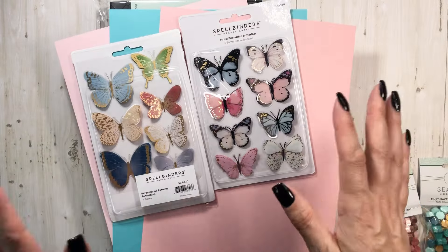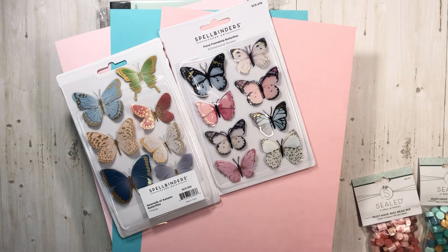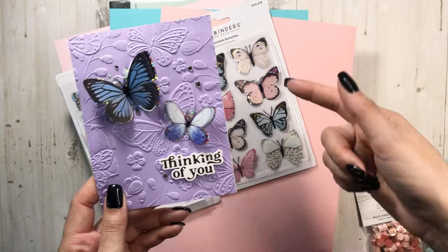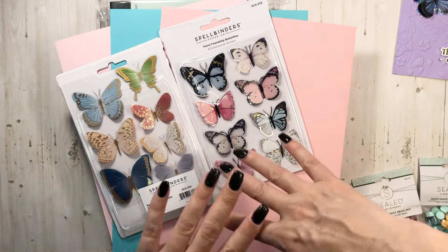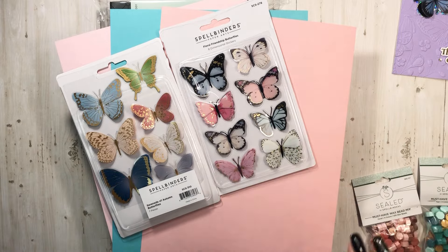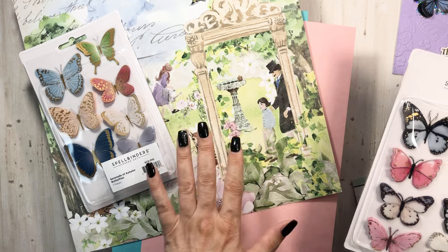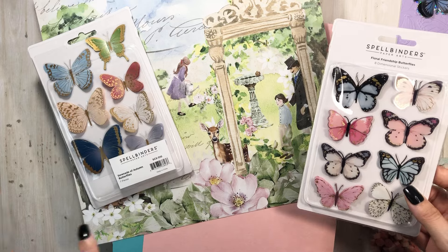I grabbed these butterfly stickers because I just think they're so stinking cute. I love having these in my stash. When we were at Creativation at the Spellbinders booth, they had four stations and we made a cute little card — we did some embossing and added these on, and they just give a special touch to projects. Think beyond what's in a collection. I'm getting ready to design with a brand new collection from Country Craft Creations — it's called Secret Garden, if you know you know.